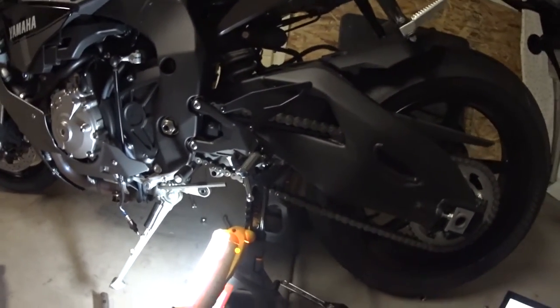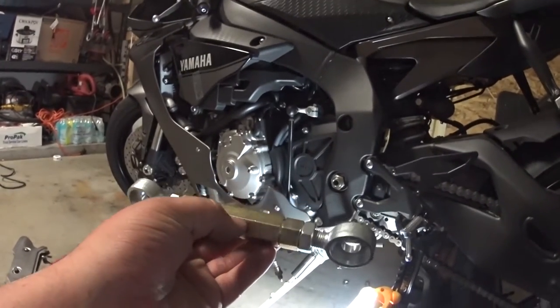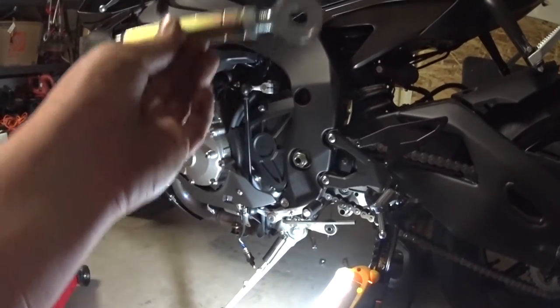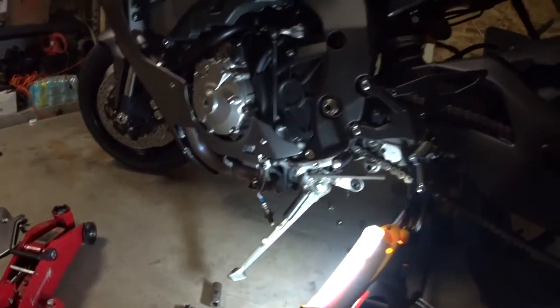We'll take the bike off the jack stands and then lower it. All we have to do is get a crescent wrench and turn this middle turnbuckle to make these longer, which will lower the bike because it's pushing up on the suspension.